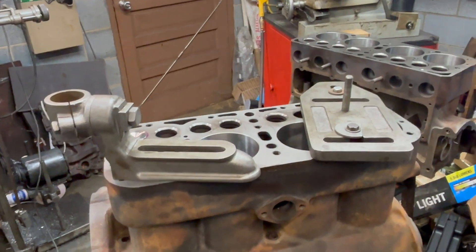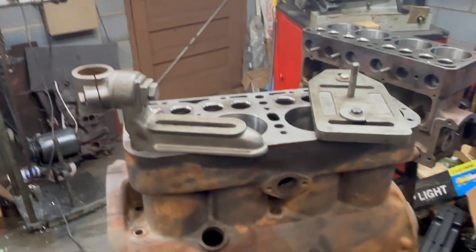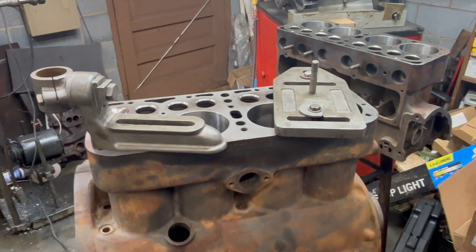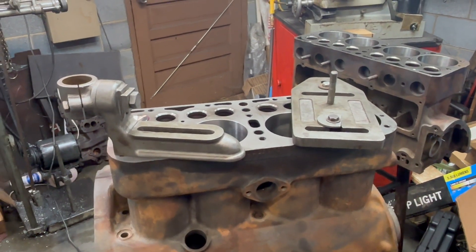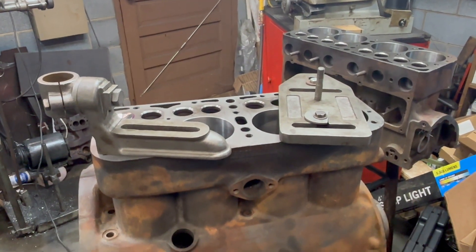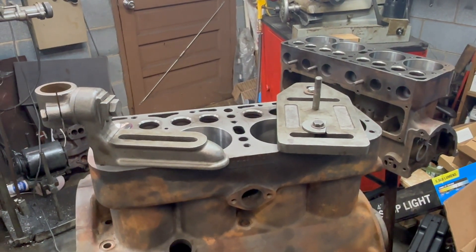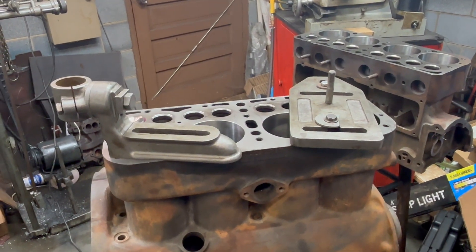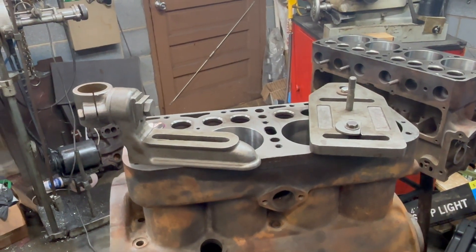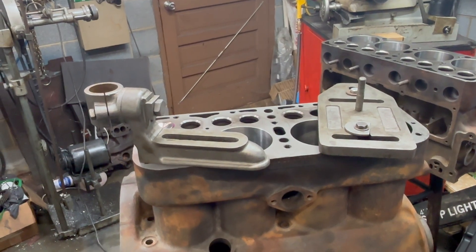Good morning everybody. Got a Model A engine here. Got to put a couple of valve seats in and thought I'd show you a quick way — a portable valve seat cutter. These were used a lot back in the day out in the field. You can actually — and I've actually done it — I've put the valve seats in Model A engines with the engine still in the car.